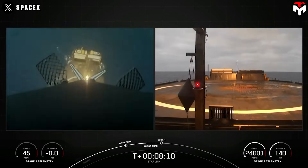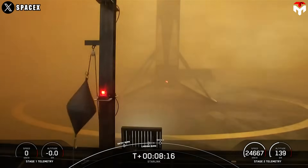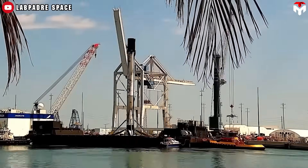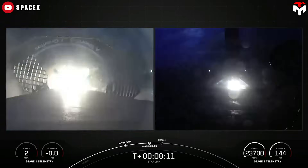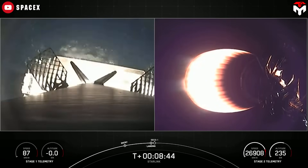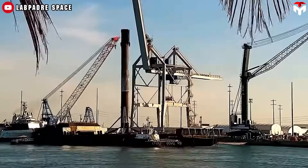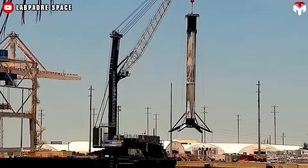Each leg weighs about 500 kilograms — around the weight of 5 to 6 adult humans — so together all four legs add up to nearly 2,000 kilograms. These legs allow the Falcon 9 to land with pinpoint accuracy on dedicated pads or ocean-based platforms. They work like telescopes, sliding out and locking in place. But once the rocket lands, the legs don't fold back automatically; cranes and other ground equipment are needed to fold them back in, adding complexity to the recovery process.